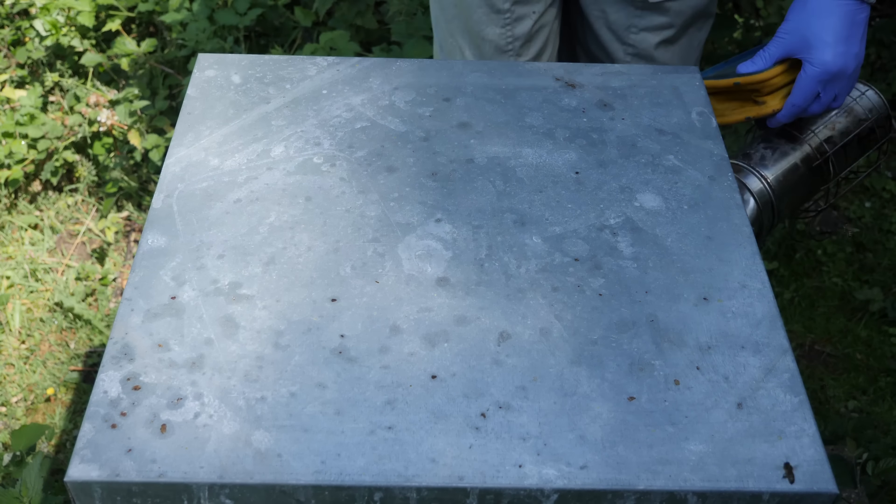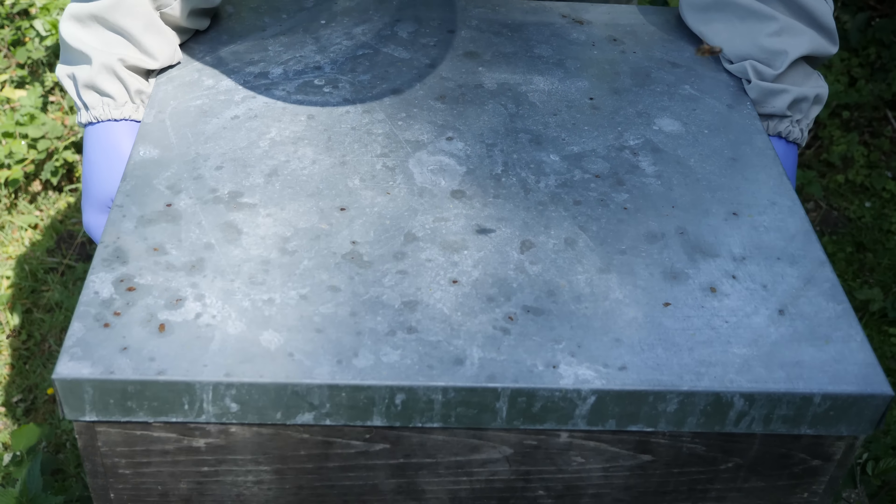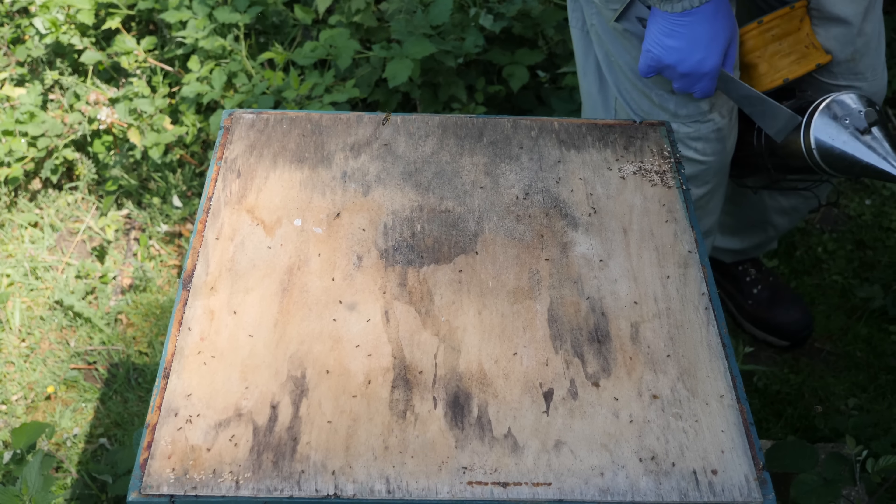So we're going to get the smoker lit and head into the apiary and see how these queen cells have developed. This is our cell builder colony, which was made queenless a while back.